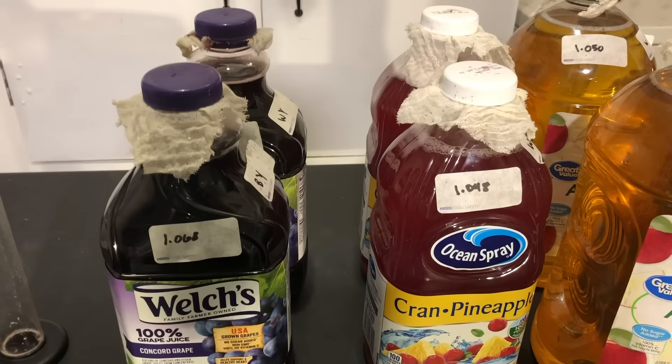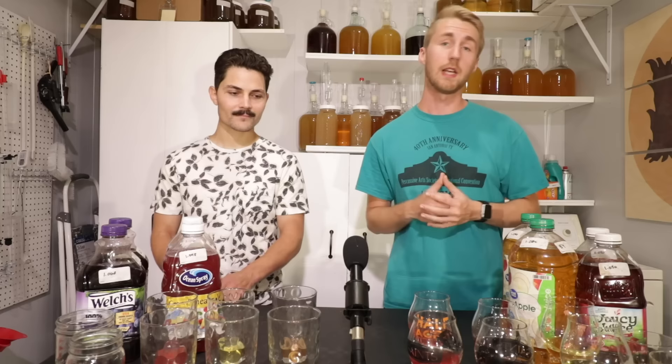My next step is a taste test, then I'll show you what you can do with these going forward. It's been about two and a half weeks since these started fermenting — they've all finished, gravity leveled out. I have two glasses of each juice: one fermented with bread yeast and one with wine yeast, but we don't know which is which. This is Reed, who's been on the channel before, here to help with the blind taste test.